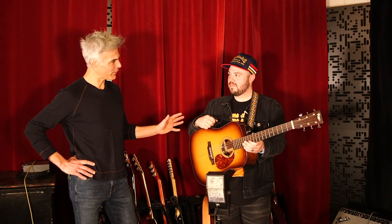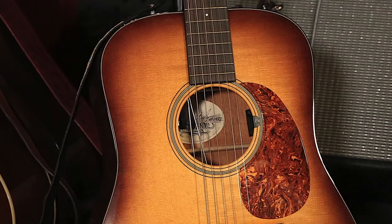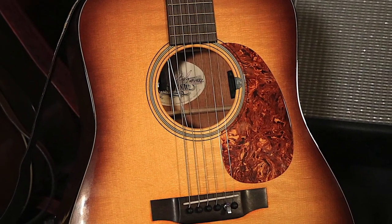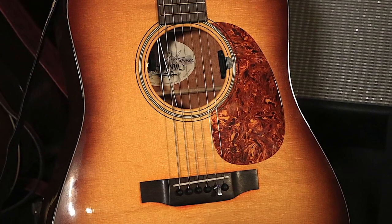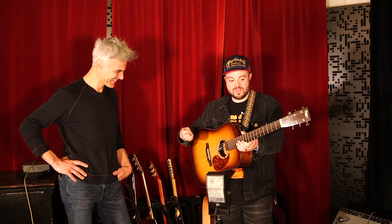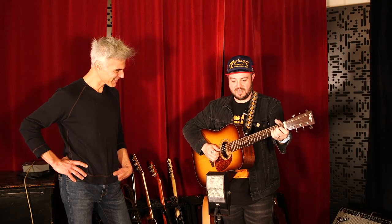So they built the guitar first, and then Gene put the Bender in it? They did. It has like eight ounces of mechanical things in here. It looks massive. It's like building a ship in a bottle. But it's really cool, man, and it works great, and I've used it on a bunch of sessions.